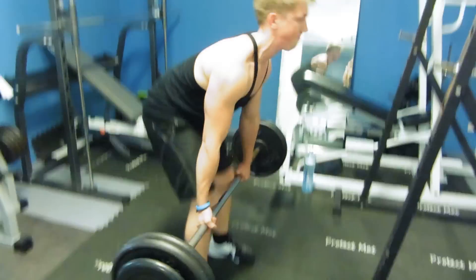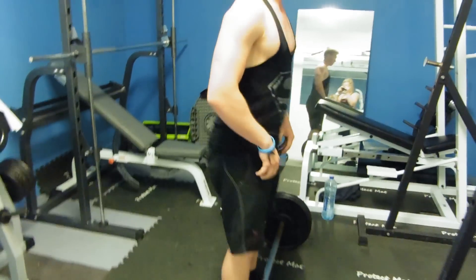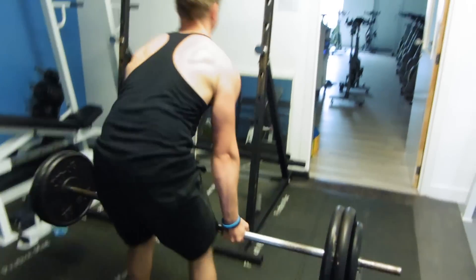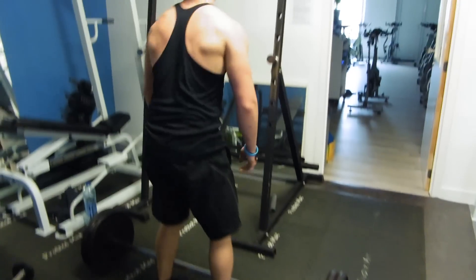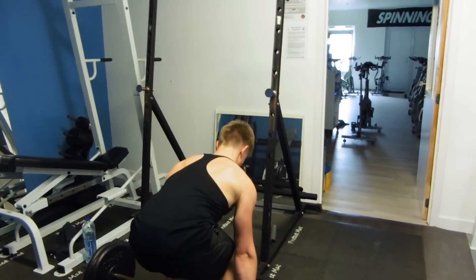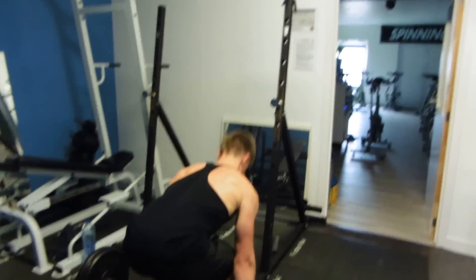As high as you can. And when you're straight up, perfectly vertical, you go the same way down. Just hold it. You're standing perfectly still on top, and then come back down. And yeah guys, that's the deadlift.